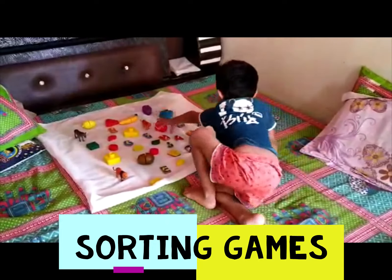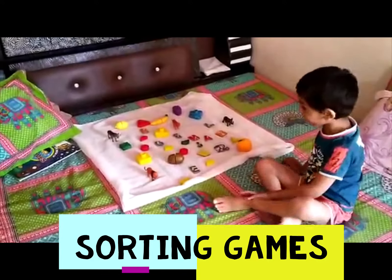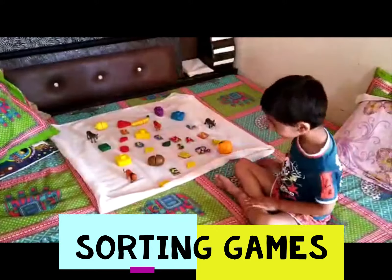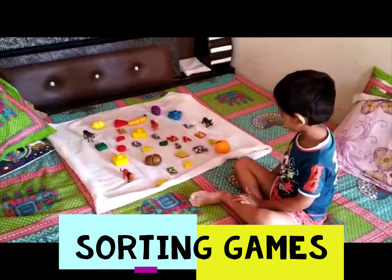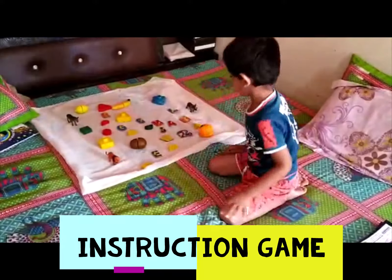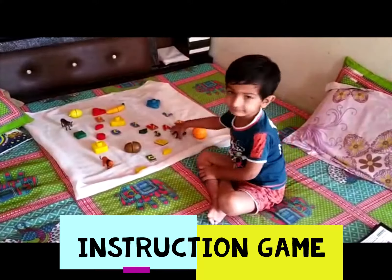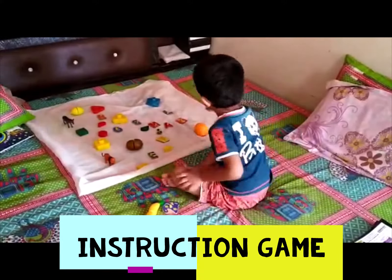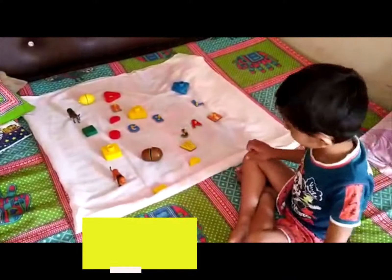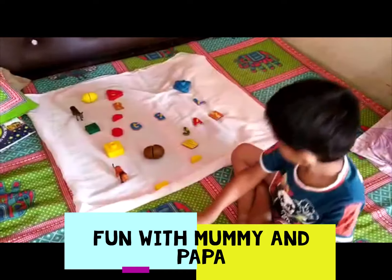Yes, apple — very good. Red color circle, red color circle. Where is red color circle? Yes, very good. Bearish tiger. Yes, yes, yes, very good rhythm.